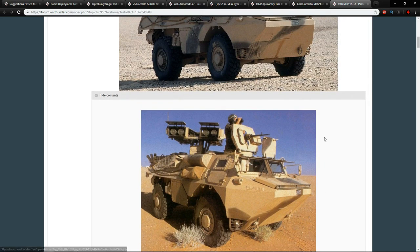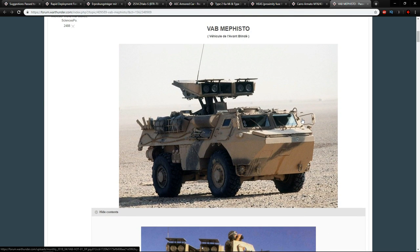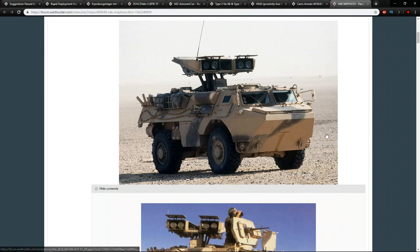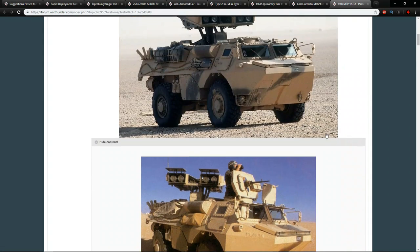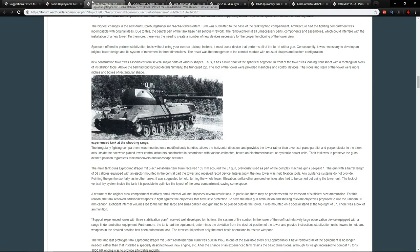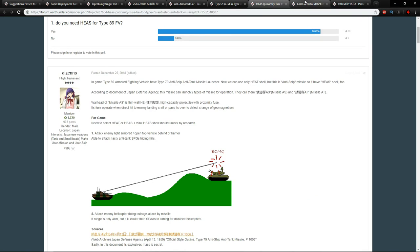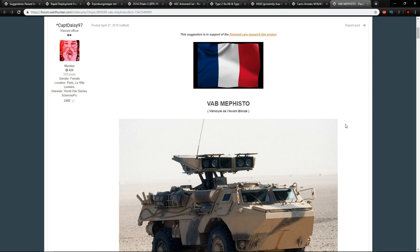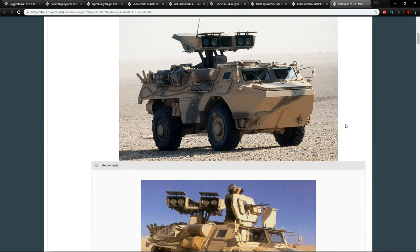At high tiers the French don't have a lot of ATGM options — the AMX-13 HOT and AMX-13 SS.11 are about it — so adding a vehicle that can fire ATGMs would bring nice variance to the French tree. I agree with all of these suggestions; they would be wonderful additions to the game. Overall, let's get all these into the game — it sounds like a hell of a lot of fun. Thanks for watching, and a special thanks to all the channel supporters.